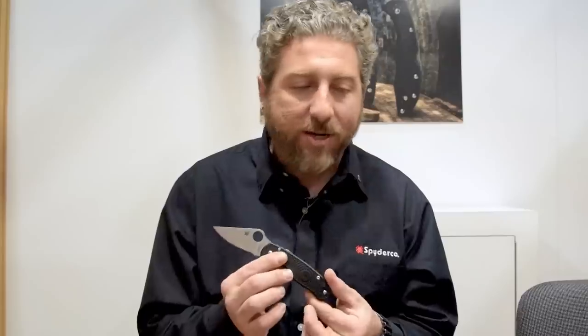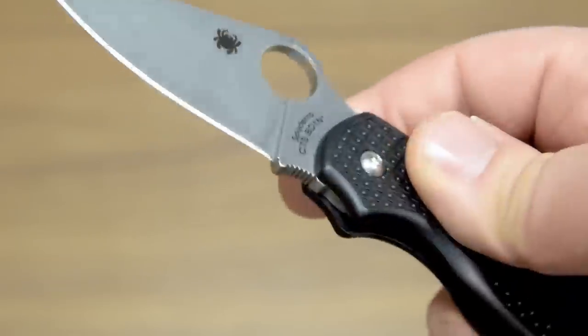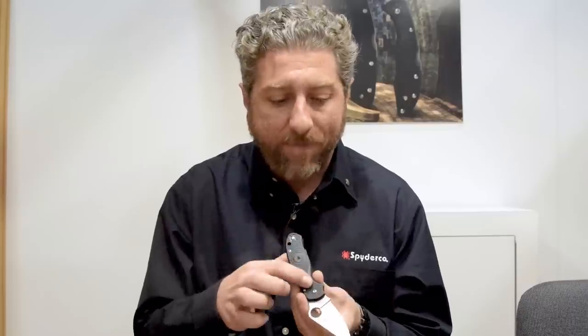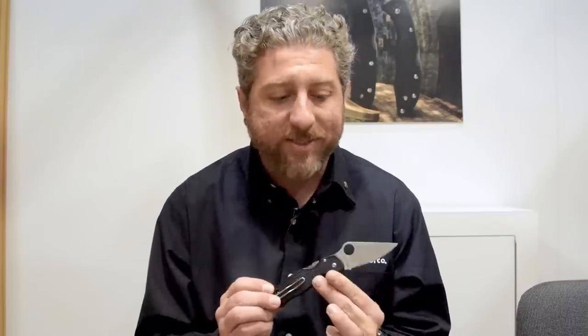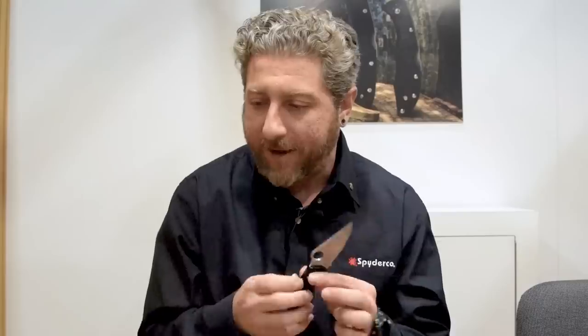The next one is a lightweight Para 3 coming out of the US facility. We took the Para 3 design — which has been getting a good reputation for performance — and turned it into a nice lightweight package, reducing the cost a little bit. We added a BD1N blade with a compression lock just like the classic, a deep pocket wire clip, bi-directional texturing, and open-back construction. It's a lightweight everyday carry beast made here in the US. The ball detent gives it a little bit of self-close — great for opening, closing, and carrying in the pocket. When you open it, you hear that click and that secure lock. It feels confident when you're using it, and it's going to perform for you.